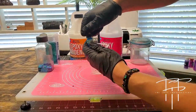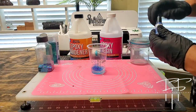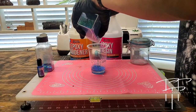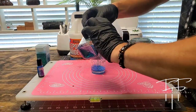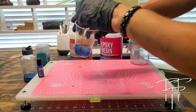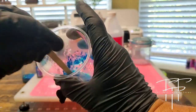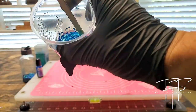We're going to be adding a blue alcohol ink. I like to add less at first because you can always add more. I'm going to add some smaller blue glitter flakes as well as some bigger, chunkier blue glitter flakes. I'm going to go ahead and take a popsicle stick and mix it nice and slow, and see what the consistency, texture, and color looks like.